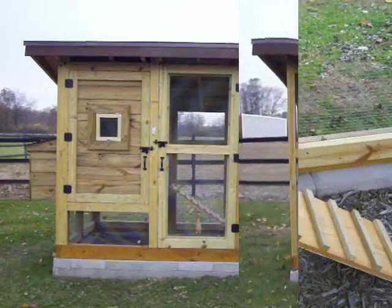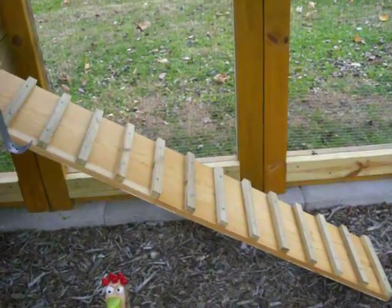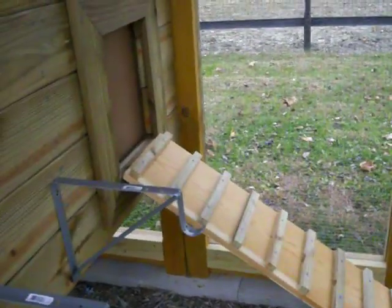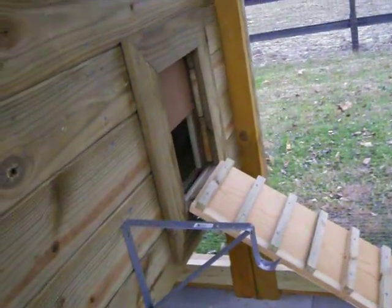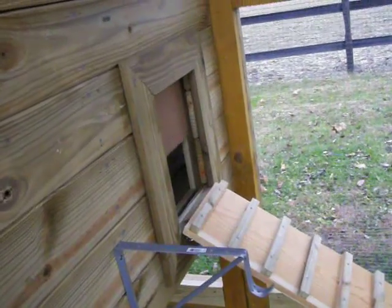Let's take a look inside. As you can see, it's equipped with a ladder style ramp to allow the chickens to enter into an elevated shelter through a door that we can raise and lower from outside of the coop. We also added a couple hooks to hang the food and water buckets from.